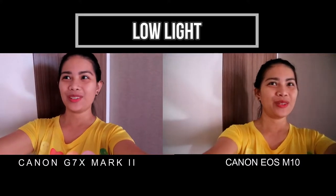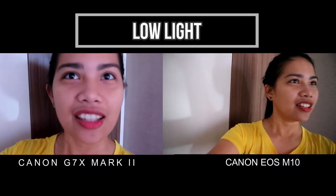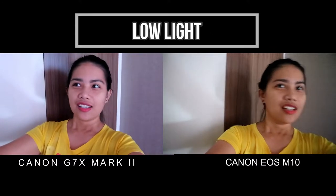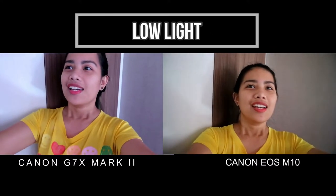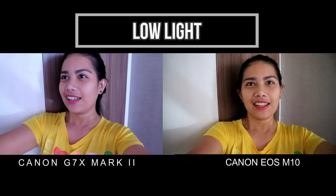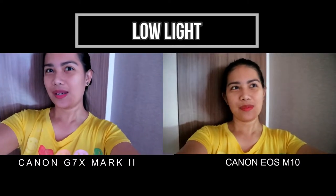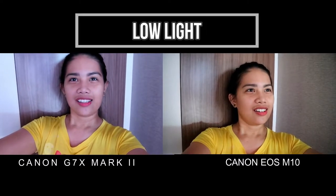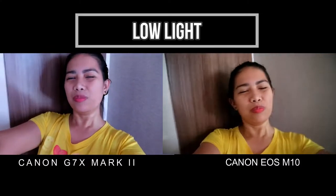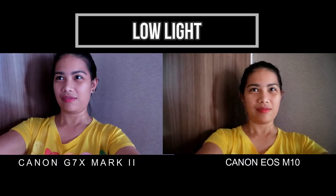Let's compare the low light situation here. For my Canon G7X Mark II, the color is still there and the light is very nice. For the Canon EOS M10, the color is there but it's still white, washed off. I think I like the Canon EOS M10 low light capability because I can see clearly. However, the Canon G7X Mark II is a little blue or purple. I think the Canon EOS M10 is great for low light.